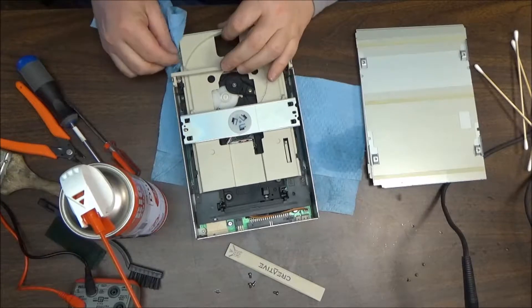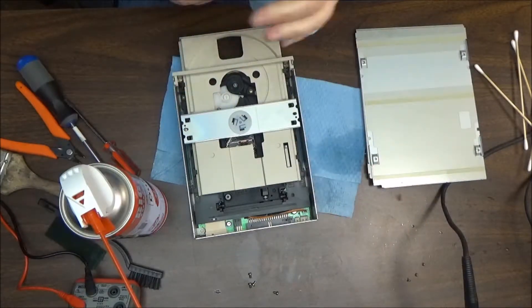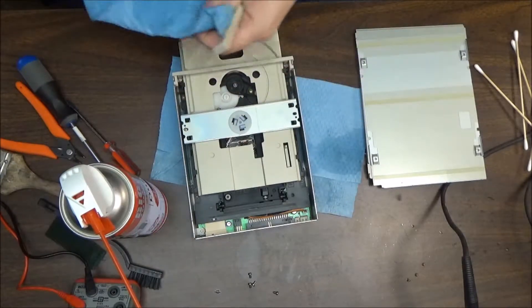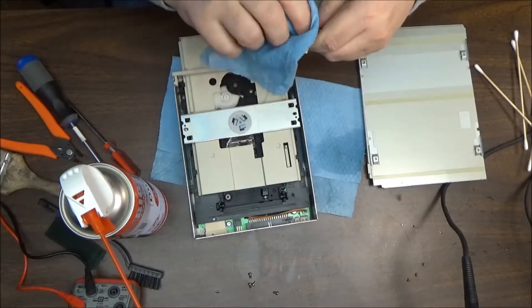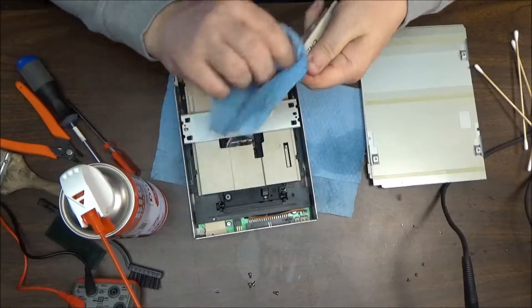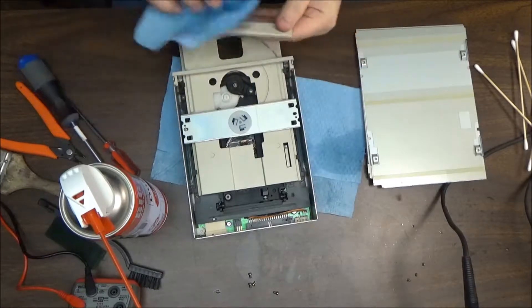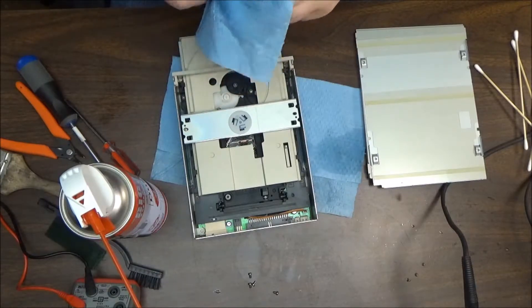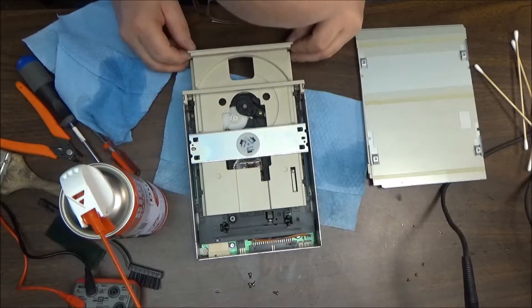They just didn't use it a whole lot, and that's possible. When I first got mine, I had a Hitachi — a nice little unit — and it was a caddy-loading drive. I've got some caddy ROMs I might show you later. The problem I had with it was I couldn't play the game I wanted — it just didn't support it back then. Different things did, but it assumed Sound Blaster support.